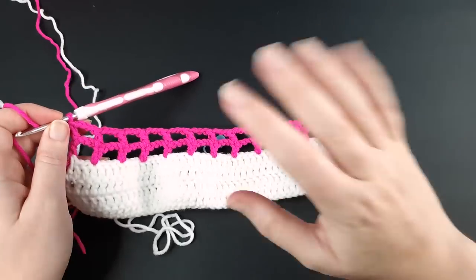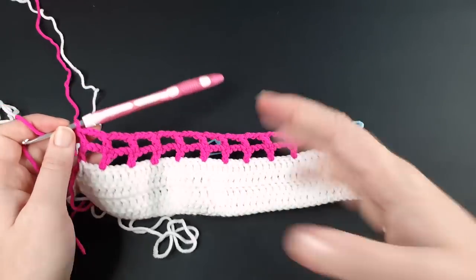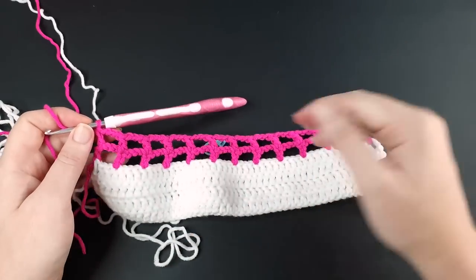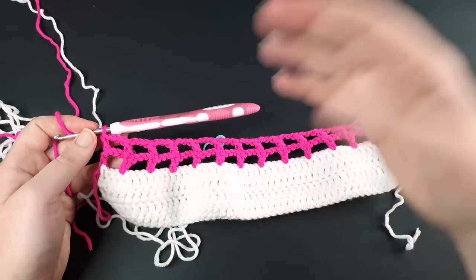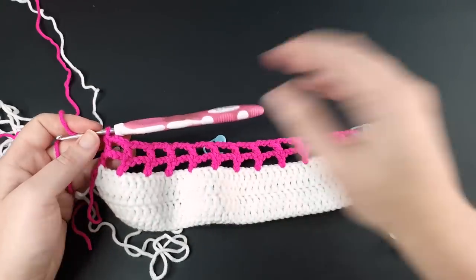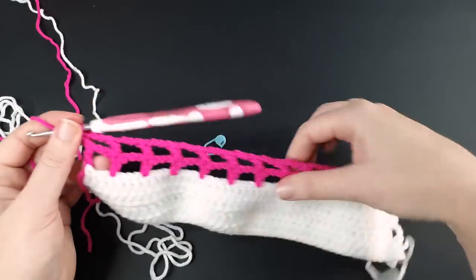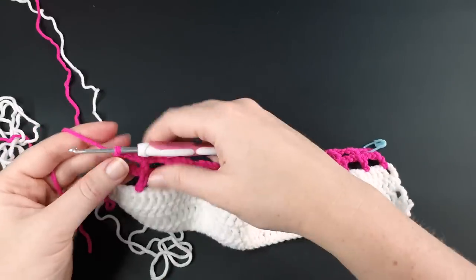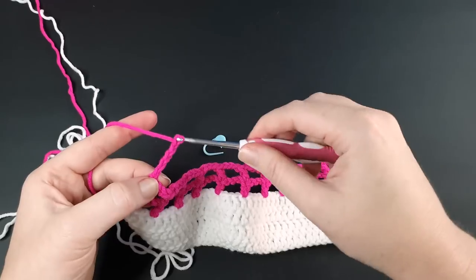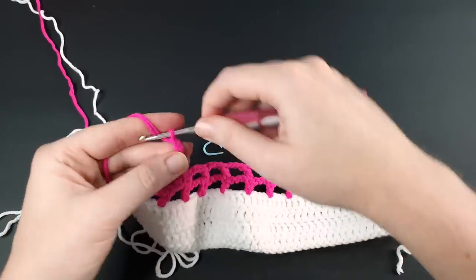Now that I've finished the second row of the mesh panel, I'll do two more, because I want four solid rows with four mesh rows — making them even. You can do as many mesh rows as you like, same as the solid rows — do as many as you like to whatever pattern looks best. Start by chaining six — three, four, five, and six.